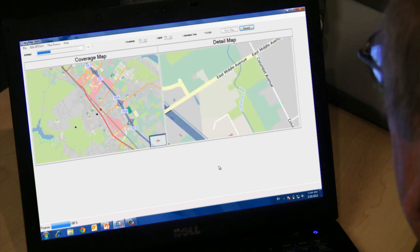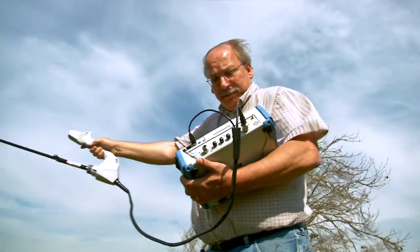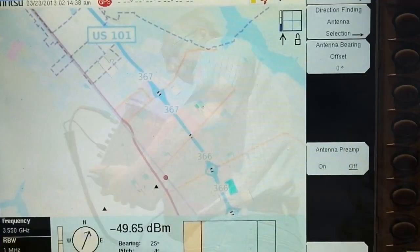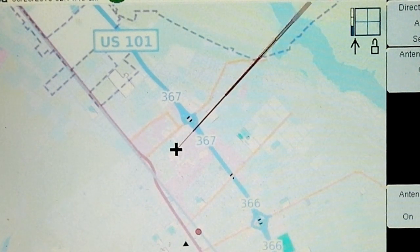Maps created using easy-map tools give you a visual reference for direction-finding. Once the instrument has GPS location information, it shows your position on the map with a bold plus sign. Using the built-in electronic compass, a line is shown on the map indicating the direction the antenna is aimed.